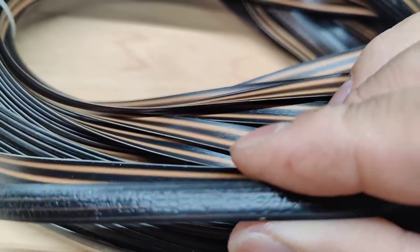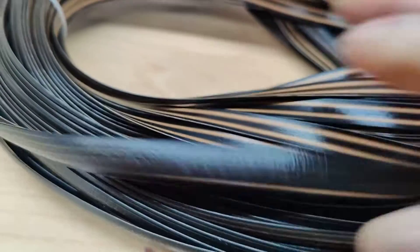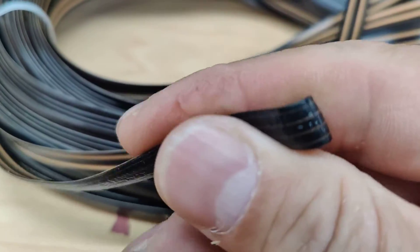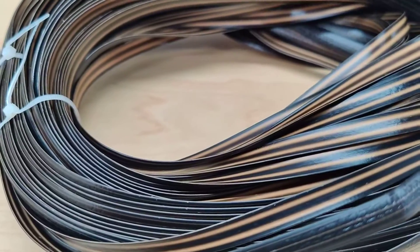It looks very realistic — it's made of some sort of poly material — and quality-wise it looks good. It's nice and soft, as you can see, and it's not going to snap or crack, so looks good.